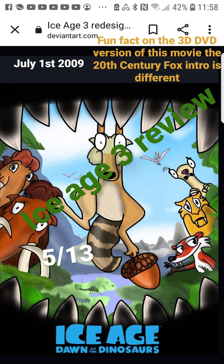The fun fact: on the 3D version of this film, if you watch it, it has a different intro — a more ice agey intro with pine trees in the background, which is really nice to see. It's odd they didn't do that with other versions of the film, but it's pretty cool. You do have to have the 3D version to see that though.